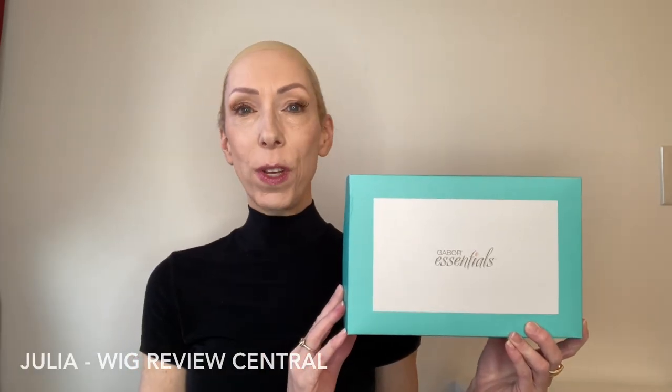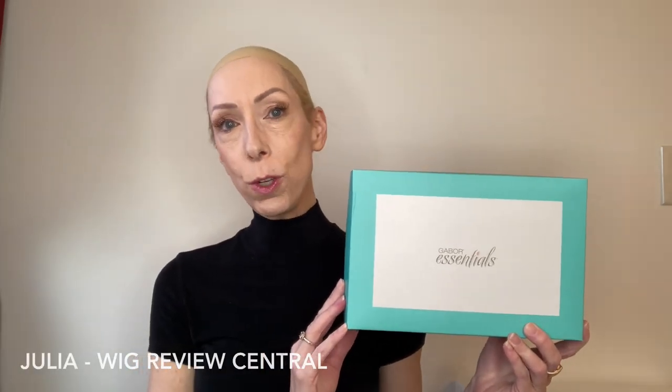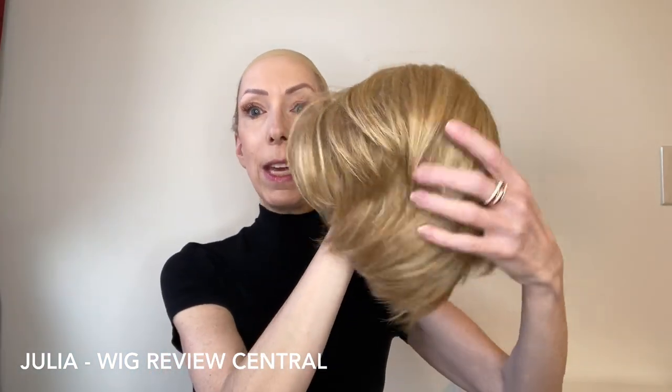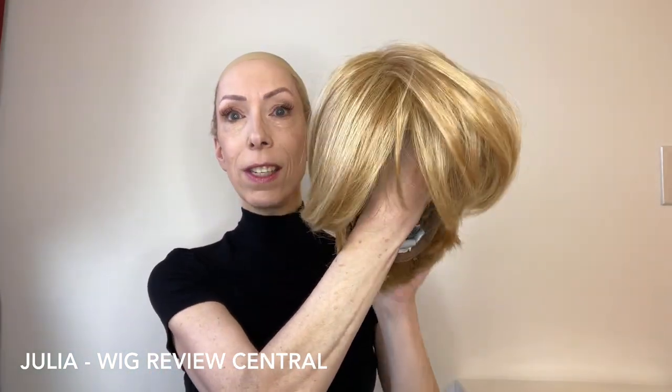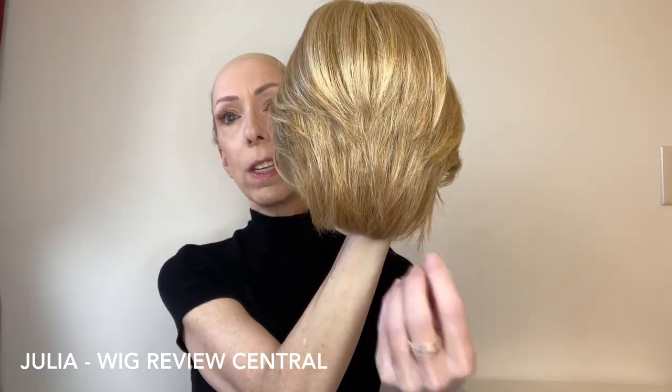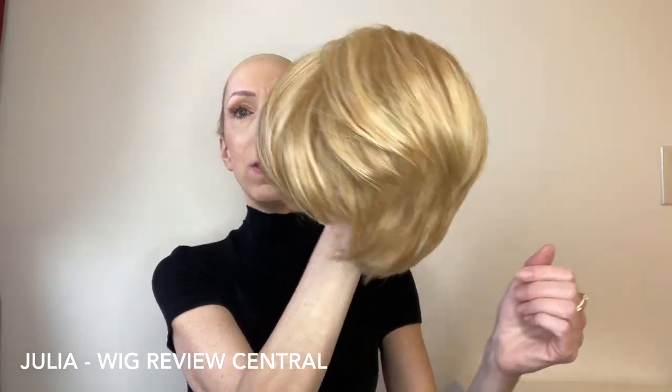Hey everyone, it's Julia with Wig Review Central YouTube at Shirley's Wig Shop. We are bringing you a Gabor Essentials style today. This is Notion. Notion is a tailored cut. It's a short style but it's big on layers, and I love how it's tapered and kind of stacked here in the back. This is a wig of class and sophistication.